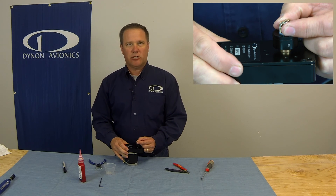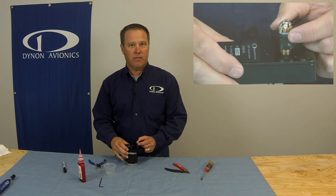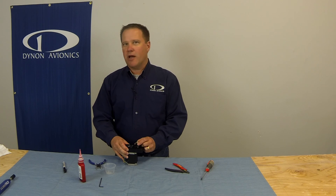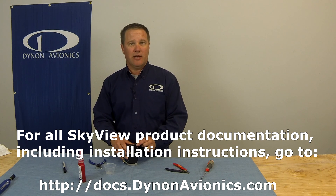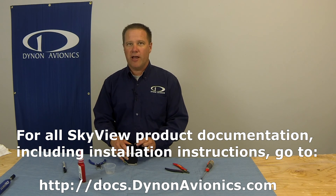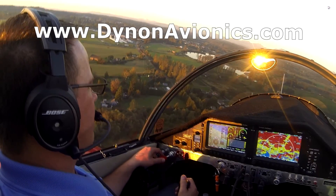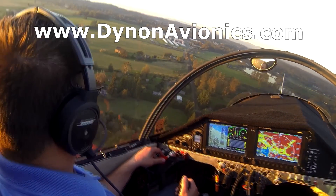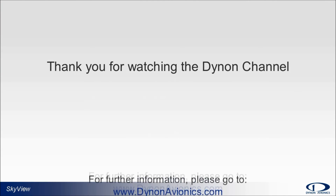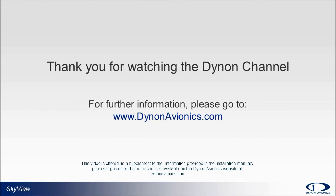That's how you replace the shear screw on the servo. This is David Weber with Dynon Avionics. You can see more of these tech tip videos on the Dynon channel, linked on our website. And remember, go fly! For more information on the Skyview system, please see our website at dynonavionics.com, where you can find links to our system installation guides, pilot user guides, and other valuable information like our user forum. Thank you for watching the Dynon channel.